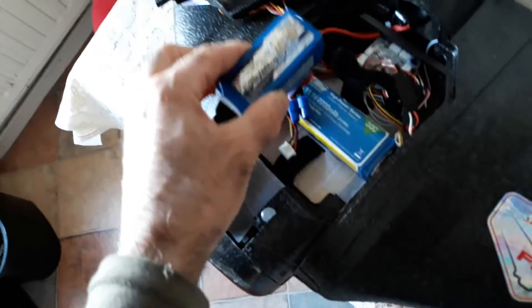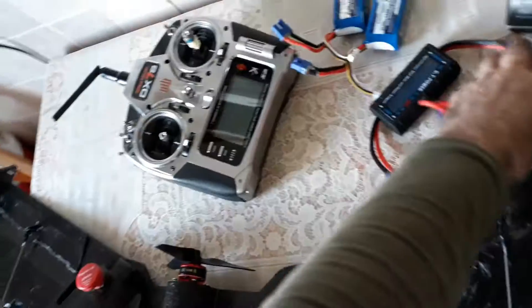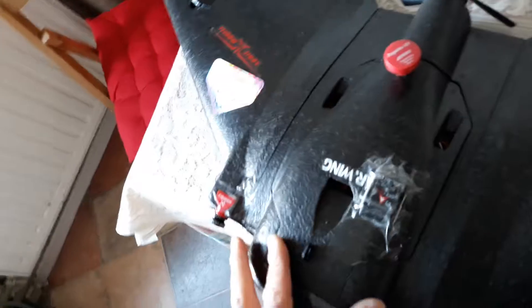If you want to put a 1.5Ah battery, put it a little bit back and you should hit the CG. With the velcro and a Mobius, GoPro, or Runcam S3 on the top at around 50 grams, the CG should be in the right place.